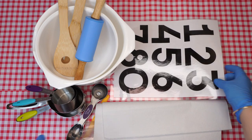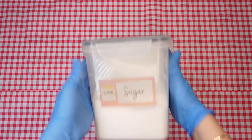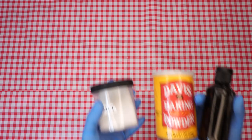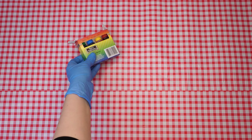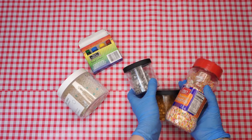Here are the ingredients we will need: flour, confectioners sugar, sugar, oil and eggs, margarine and apple juice, vanilla extract, baking powder and salt, food coloring, and lastly, sprinkles or edible pearls of your choice.